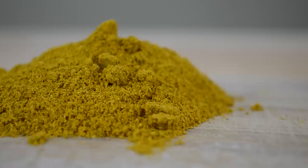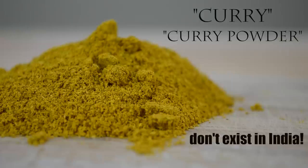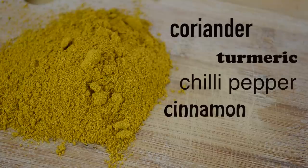To season our soup we're going to use some curry. Did you know that the words curry and curry powder are actually Western inventions and do not represent any specific South Asian spice mixtures? Most of the time curry powder recipes include coriander, turmeric, chili peppers, cinnamon and ginger. No wonder it makes your food so yummy.